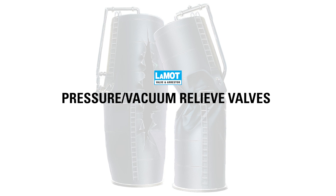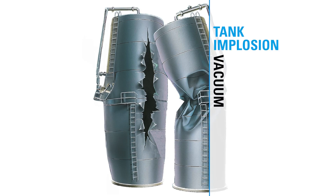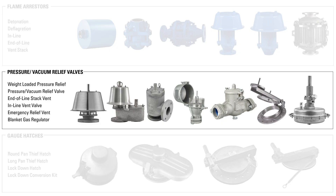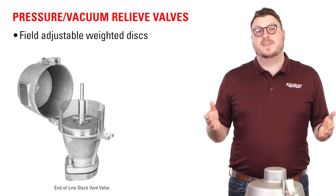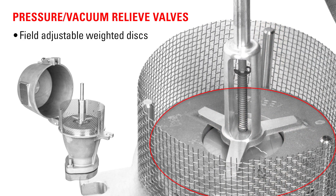Oil storage tanks must breathe pressure in and out to prevent tank damage due to vacuum or overpressure conditions. Pressure vacuum relief valves provide this function. PVRVs are good options for controlling pressure on multiple tanks at once, or piping vented gas to a specific destination like a flare or vapor recovery unit. These valves are field adjustable — they come with calibrated weight discs so you can easily adjust your set pressures as needed.